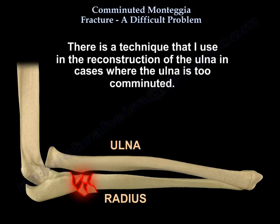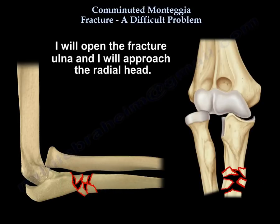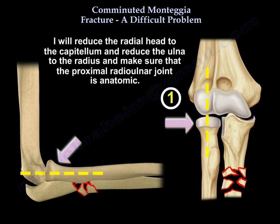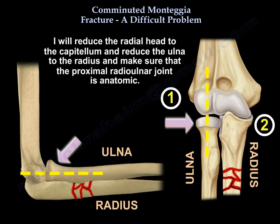There is a technique I use in the reconstruction of the ulna when it is too comminuted. I open the fractured ulna, approach the radial head, reduce the radial head to the capitellum, and reduce the ulna to the radius, making sure the proximal radioulnar joint is anatomic.